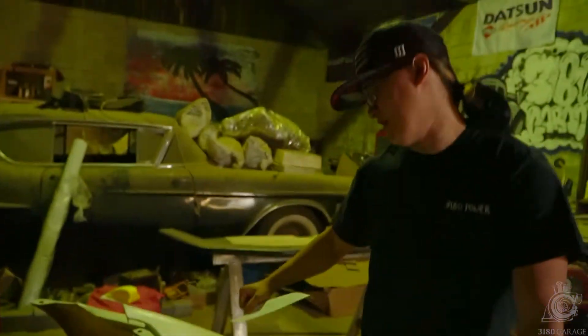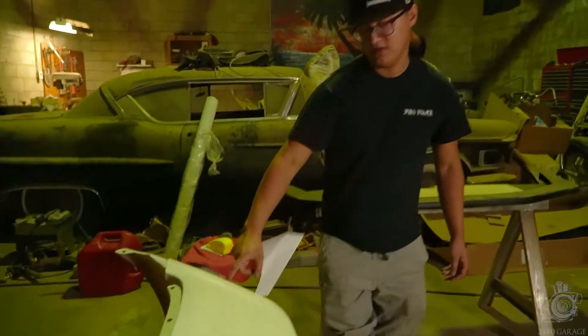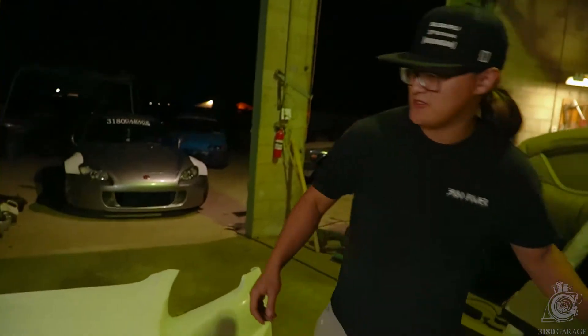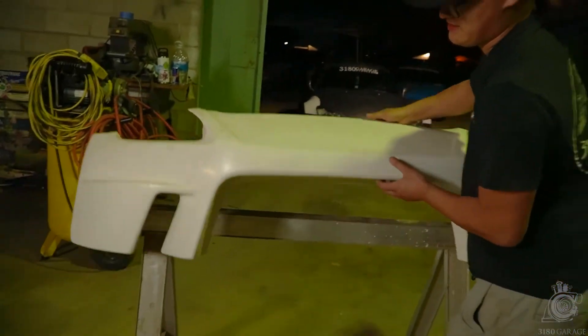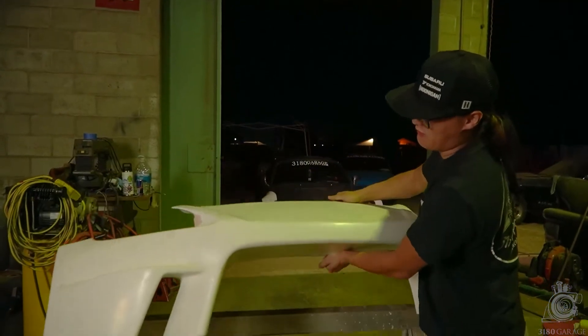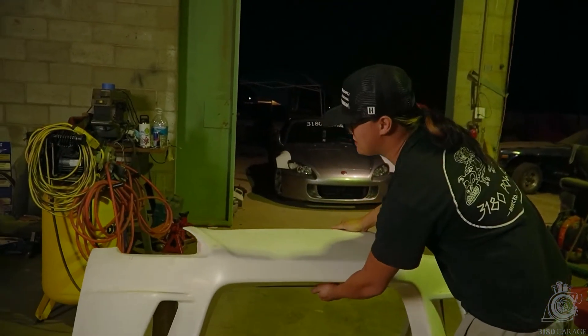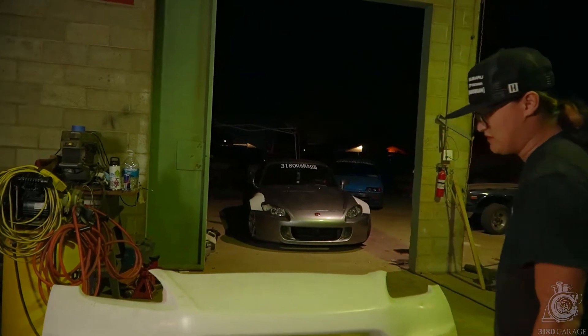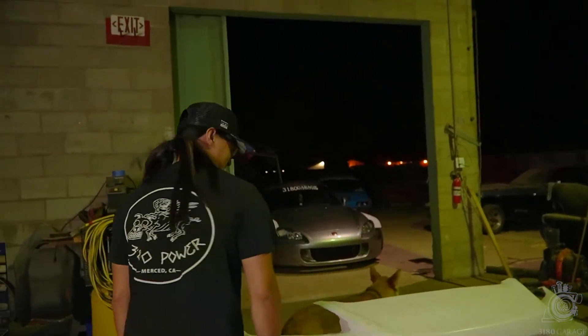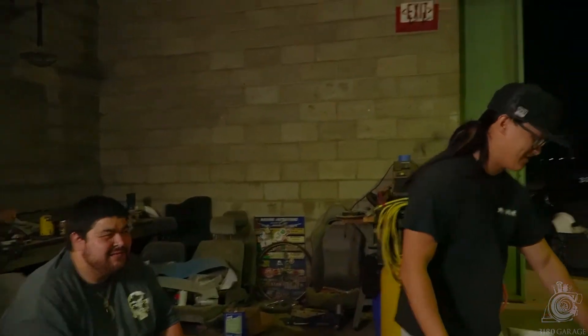There's some micro cracks in there — some small cracks we've got to fix. It's very flimsy. Let me show you guys how flimsy it is — as you can see, it wiggles. So I want to add some more fiberglass on it, maybe like one layer for extra protection, and then one layer of carbon skin. You never have enough protection.